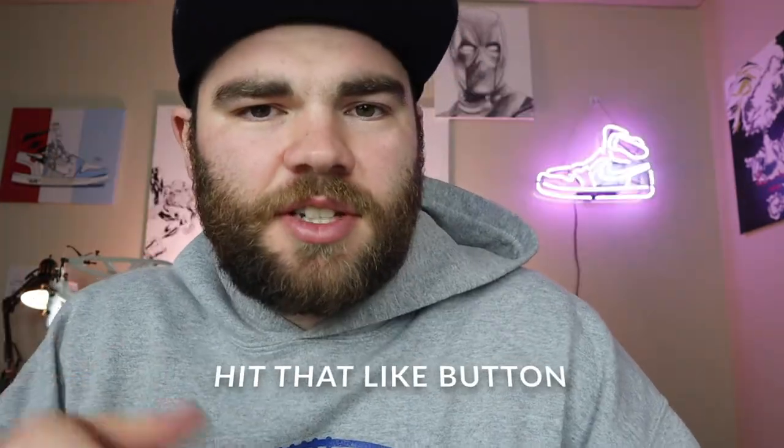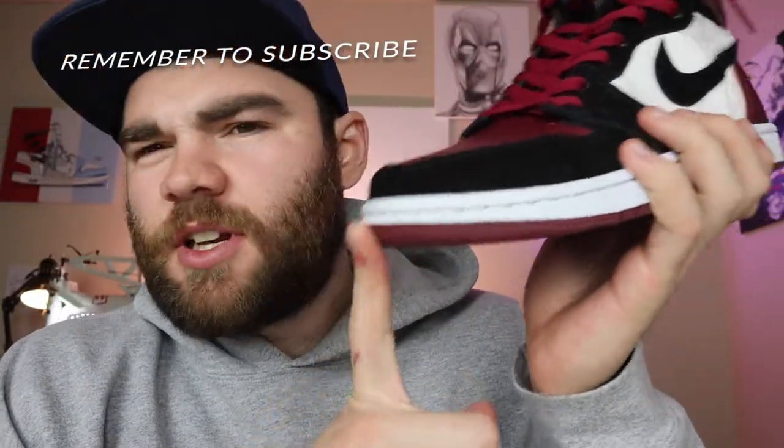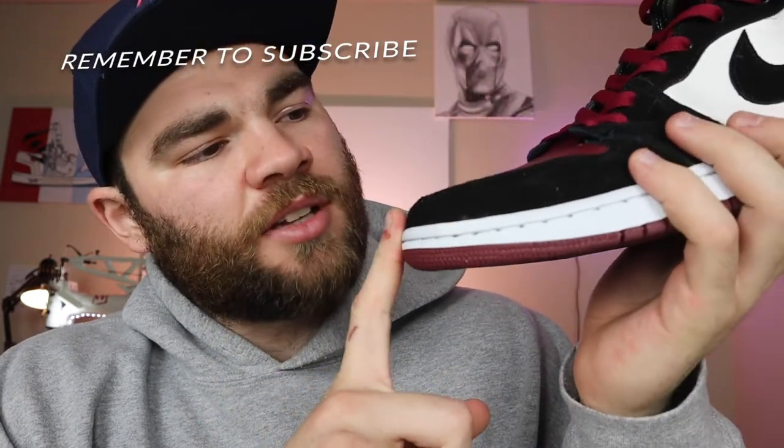Hey guys, today I'm going to be reviewing these. If you're new, make sure to subscribe, hit that like button, and turn on notifications. I actually just finished these a while ago for my online course — if you're interested, go check it out, first link in my description. But these were the shoes that I made for the course, and I really like the leather that I used.